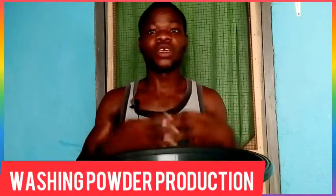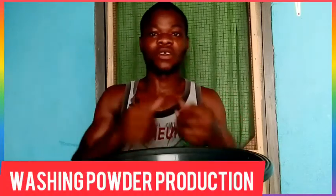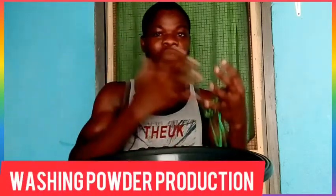So today we are about to look at how to produce washing powder — the washing powder that we use in our various houses to wash. Washing soap or washing powder, whatever you call it, that is what we are about to produce now. For me not to waste much of your time, let's look at some of the things that will be needed.